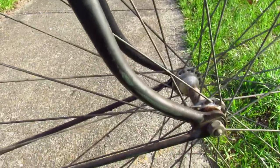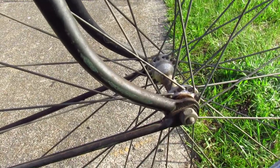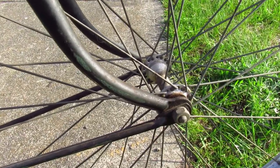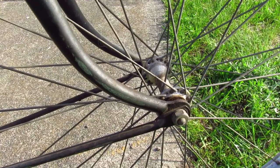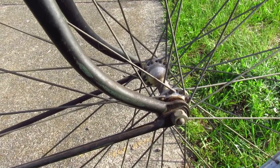This fork is totally swept out — so is that what they call low trail? I read a bunch about low trail on Lovely Bicycle but I really didn't follow what she was saying, so maybe a refresher course is in order.